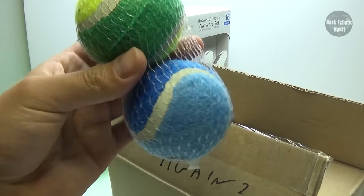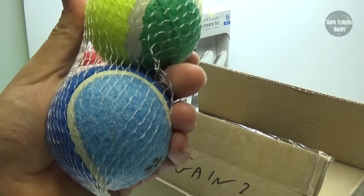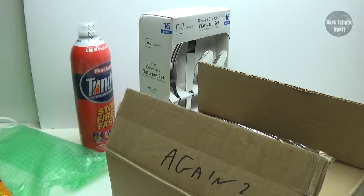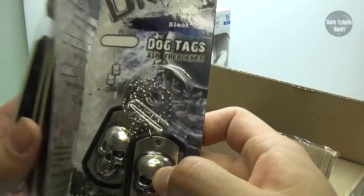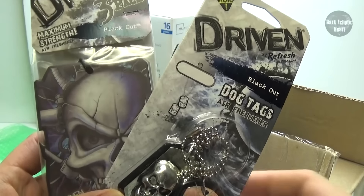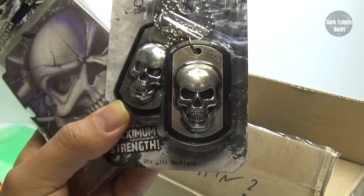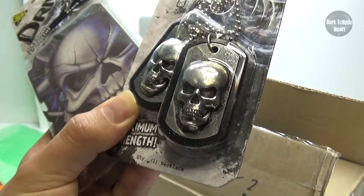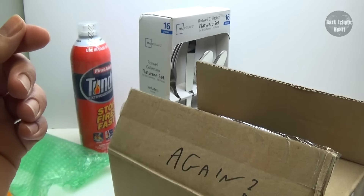I can already tell the dog is going to love these. No clapper this time. Guys, you definitely got to go check out the old videos — I'll link them in the video description. I know the dog is going to love these. We got dog tags and maximum strength air freshener. Everything's better when it's maximum. These are actually really cool. I guess I can say these are Demon's dog tags. That way, if he ever gets lost, people know who he belongs to. These are really cool and they smell good.